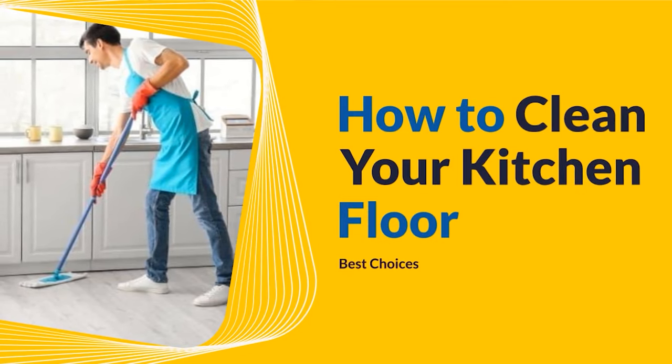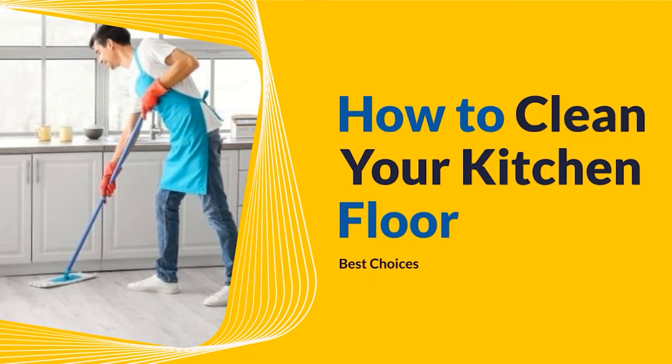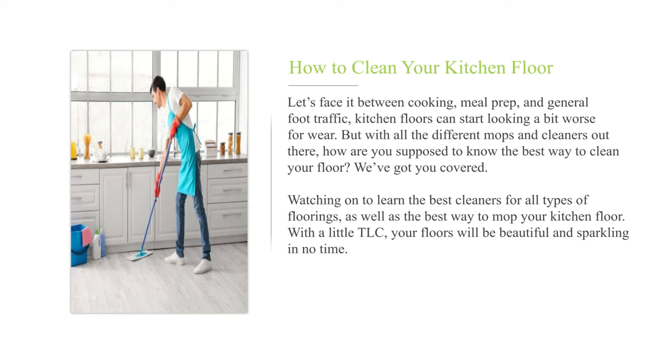How to clean your kitchen floor. Let's face it — between cooking, meal prep, and general foot traffic, kitchen floors can start looking a bit worse for wear. But with all the different mops and cleaners out there, how are you supposed to know the best way to clean your floor?